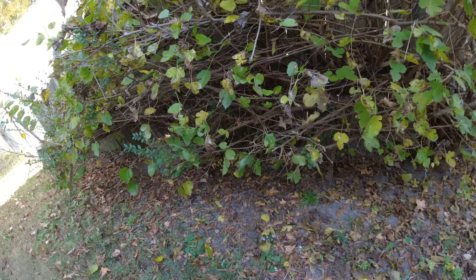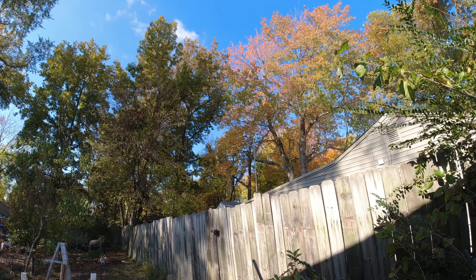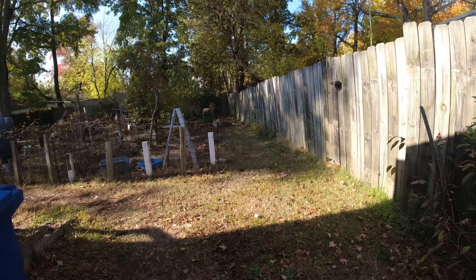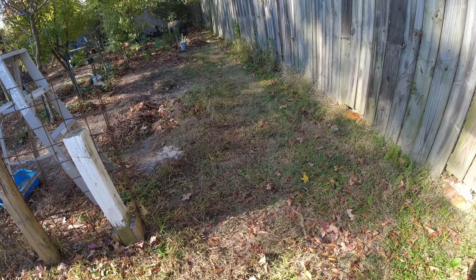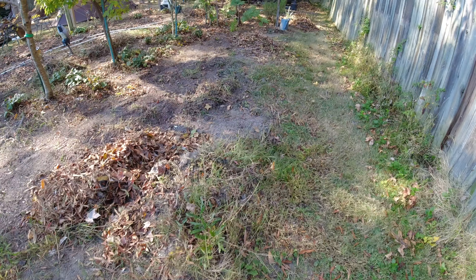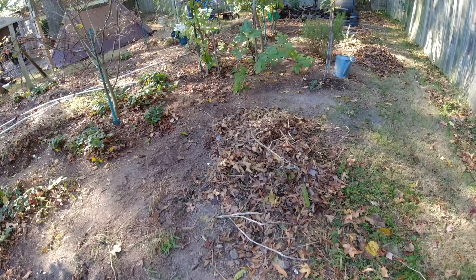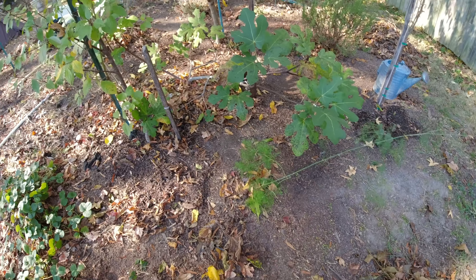We're approaching peak leaf color, and Thanksgiving is about two weeks away. All that leaf matter, grass, and leftover tomato plants, peppers, and cucumbers will be run through the mulching systems and we'll turn the soil over. I also do a regular compost pile — just throw it on the ground, turn it with a pitchfork, keep it moist. The asparagus I'm probably going to replace — I had a whole row of it but it looks like only one plant is still producing.